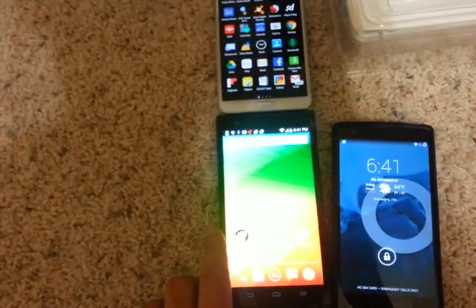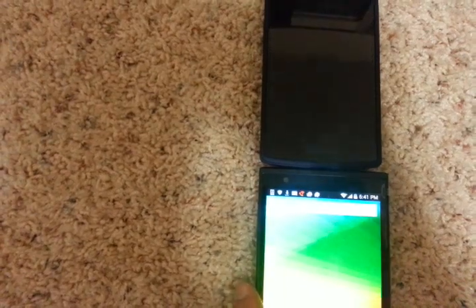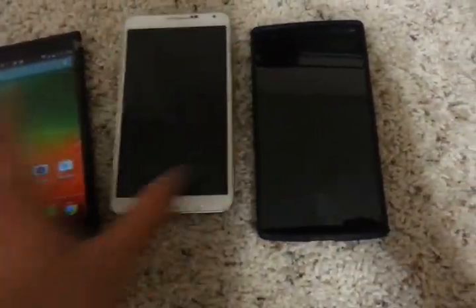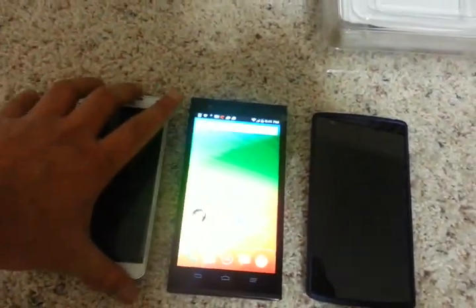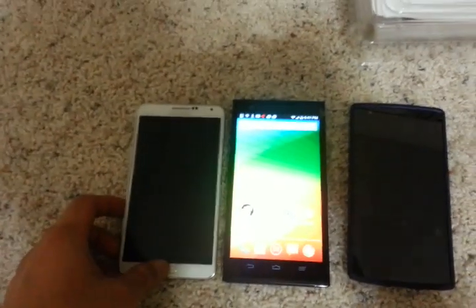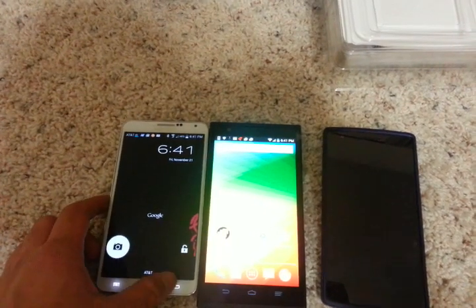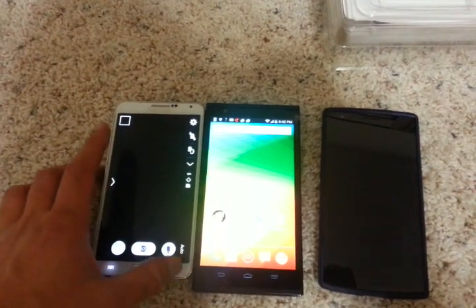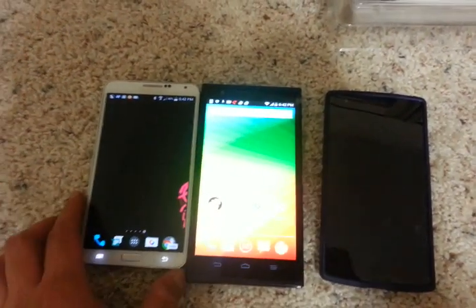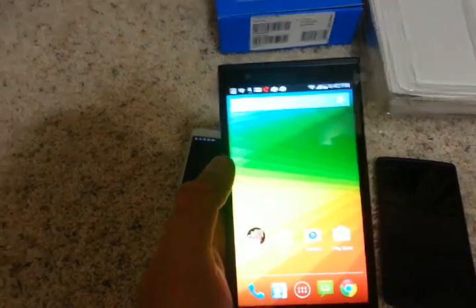For the OnePlus One, probably half a centimeter in terms of width it's the same as the Note 3, and a little wider than the OnePlus One. So I would warn people with smaller hands — this might not be the best phone in terms of ergonomics. The Note 3 itself is a huge phone, and if you think the Note 3 is big, then this phone is not for you. But if you want a phablet at an affordable price, I think this is one of the phones you should look at.